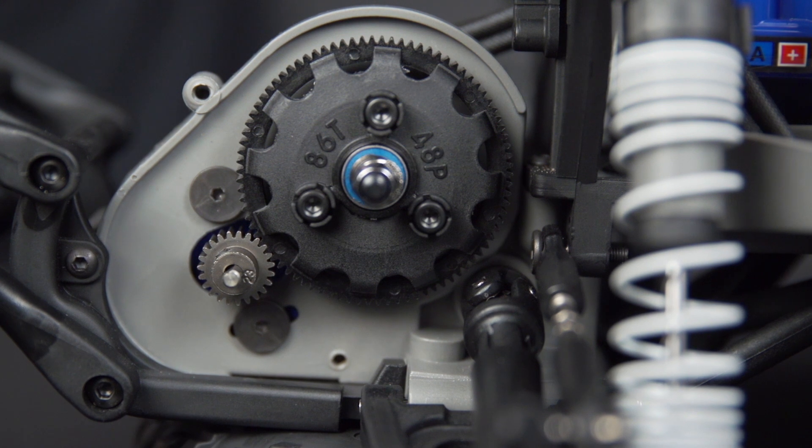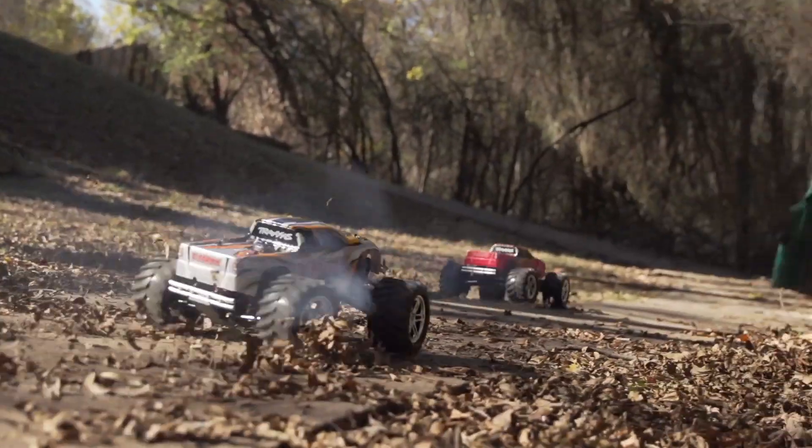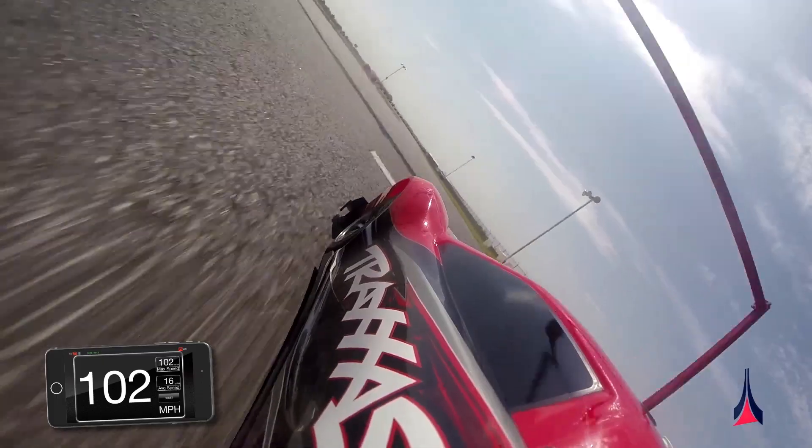The gearing in your vehicle can be customized for different driving conditions. Low gearing will produce quicker acceleration but less top speed, while higher gearing will give you less acceleration but higher top speed.